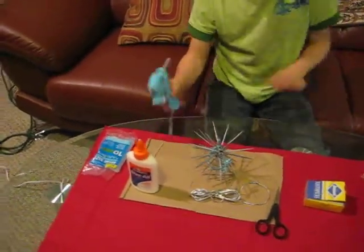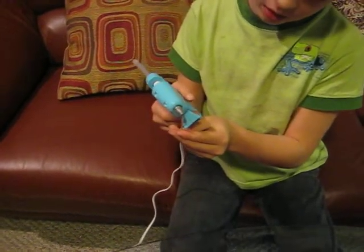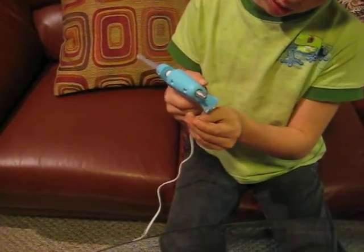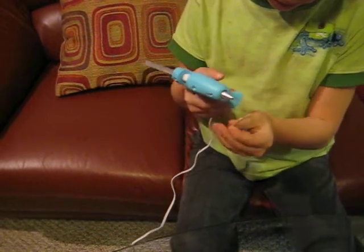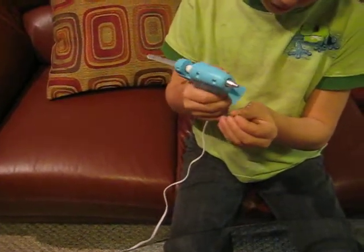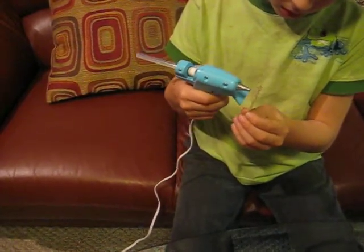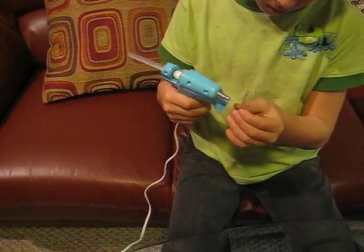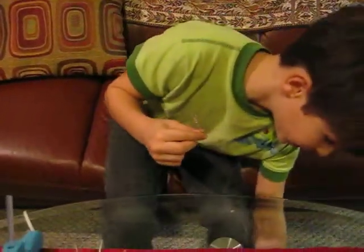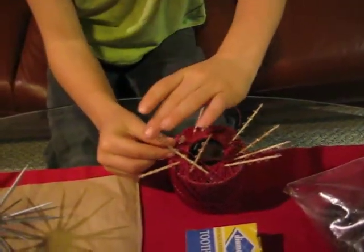What you are going to do is put little dots of glue onto the toothpicks. It's a good thing to have something to put the toothpicks in when they are drying, so you just pop them right in there.